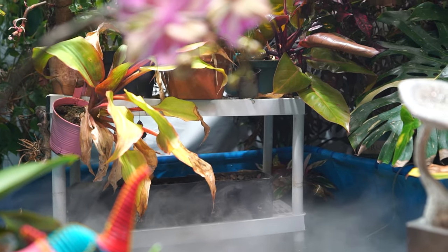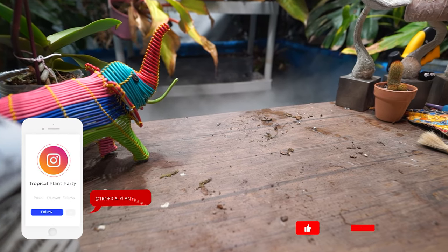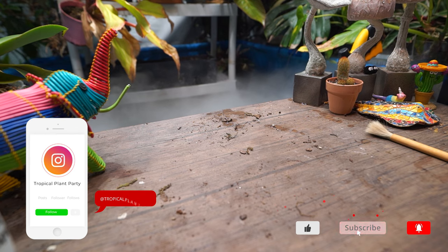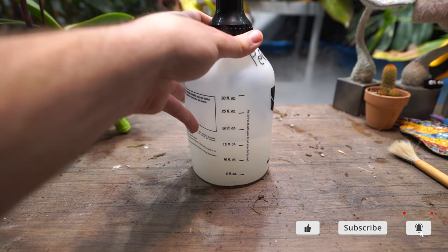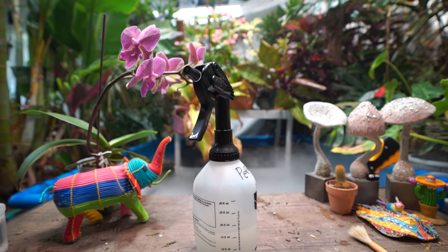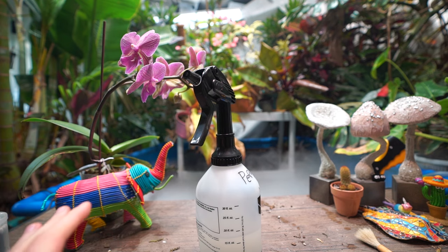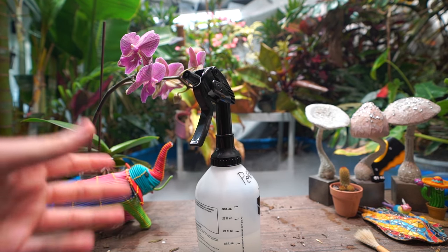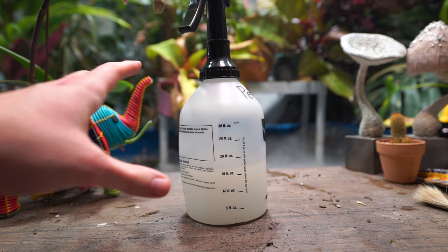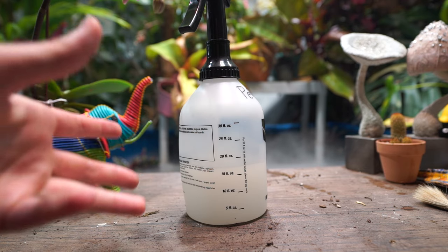Hey, what's up garden friends, Jeff here. Let's talk spider mites. I've been asked a decent amount over the years to talk about what I do with spider mites and I've never really gotten around to it, just because I don't typically have a lot of problems with them — and that's for a few reasons that I will talk about.